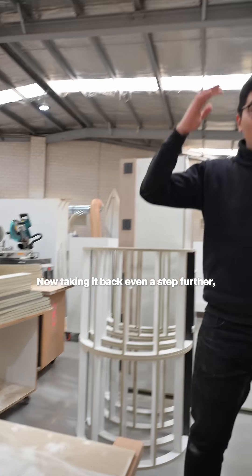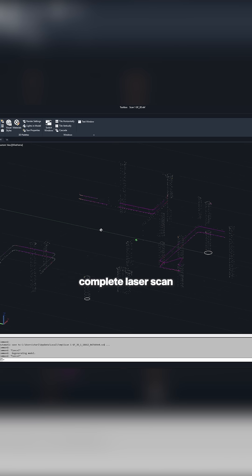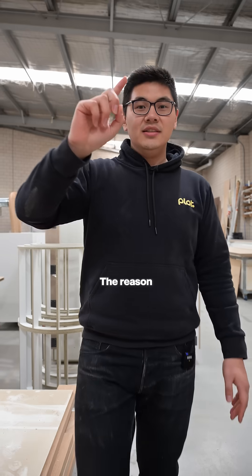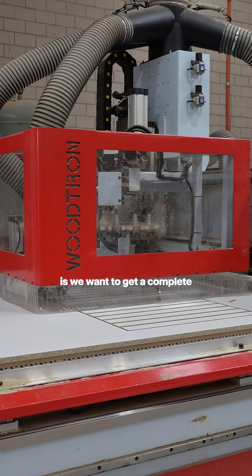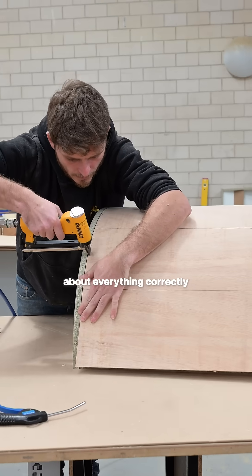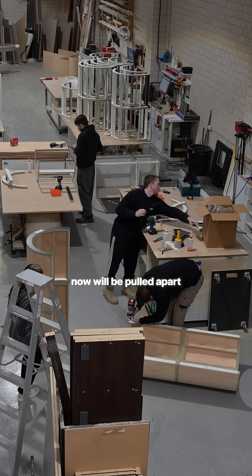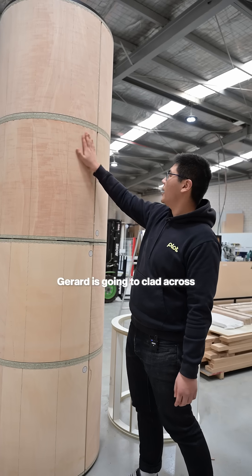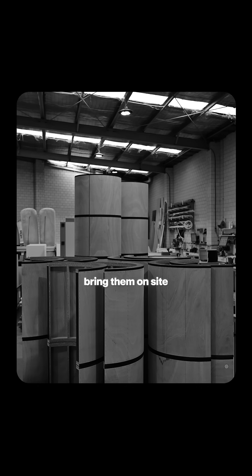Taking it back even a step further, we planned the details with the client and we've gone on site and taken a complete laser scan of every single one of the 19 columns that we're cladding. The reason we are pushing this column through quickly is we want to get a complete finished product on one column fitted on site and make sure we've thought about everything correctly and verified our proposed method. These substrates will now be pulled apart and sent off to our stainless contractor — Jared is going to clad across and inside, we'll get those parts back, bring them on site, and fit it to the column.